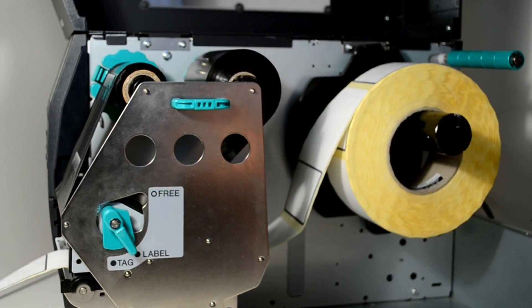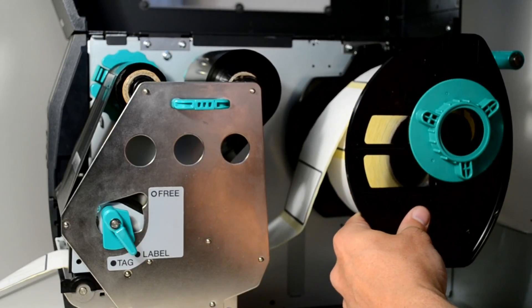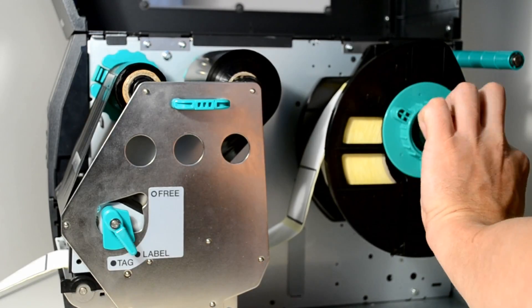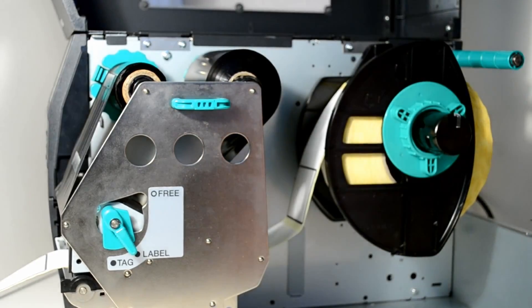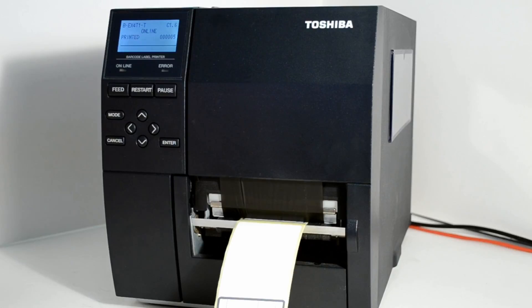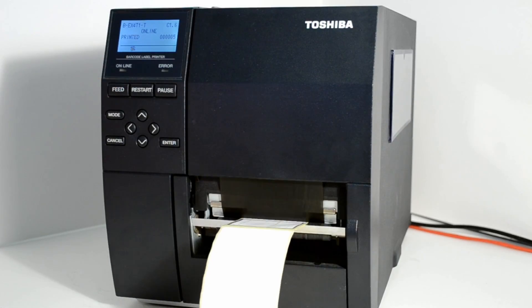Slip the roll holder back onto the spindle and turn the wheel in a clockwise motion to fix the roll of labels firmly into place before closing the lid of the printer. The printer should now be ready for use.